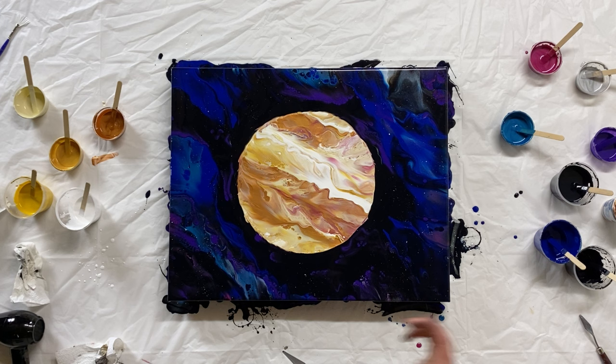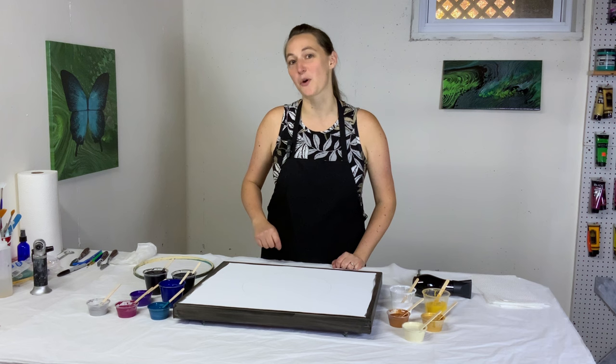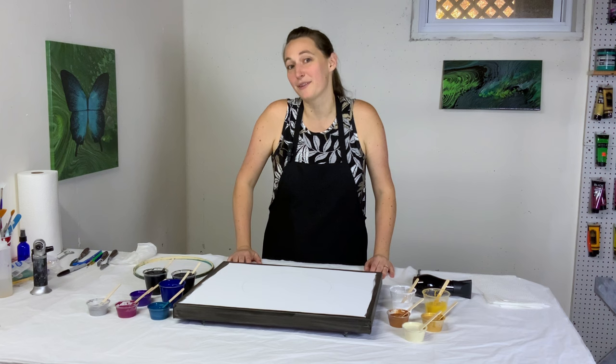Hey everybody, it's Anna. Welcome back to my Fluid Art channel. Thank you so much for stopping by. Today is my birthday — not the day that this video is going up, but today when I'm painting is actually my birthday. I'm 33. Happy birthday to me. And I'm going to space for my birthday.